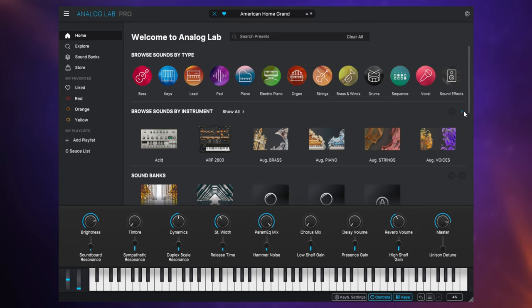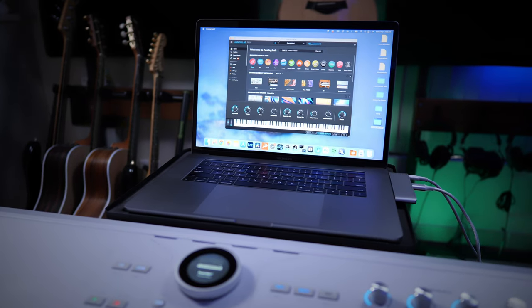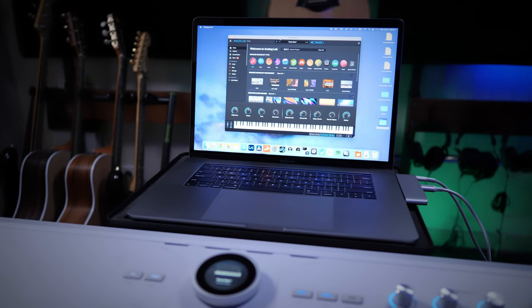Astrolab comes with a full version of Analog Lab. You can hook up to it on your computer and create things like your own presets or playlists and transfer those to your Astrolab. How many presets can you save? Probably thousands, depending on which instruments you're using. There is an internal storage of around 23 gigabytes, which I think is going to be more than enough for most users.